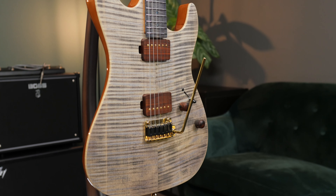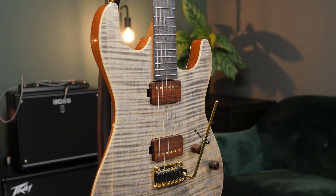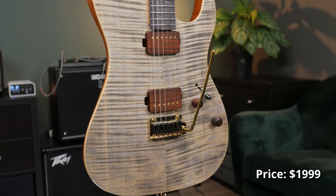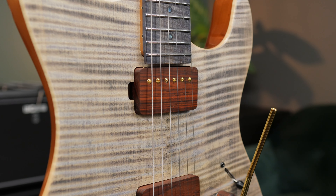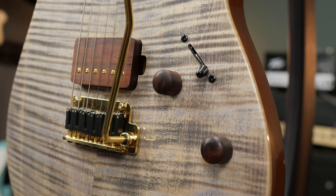This is the Kaipro KS Custom Premium S, and as the name suggests, this is more of a premium instrument on the higher price range for Kaipro guitars. It is obviously a modern S-type shape with two humbuckers, a three-way switch, one volume and one tone control. No coil split.